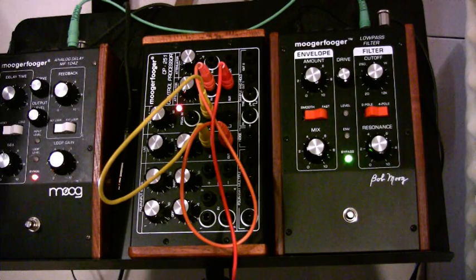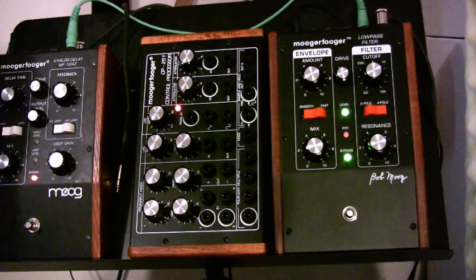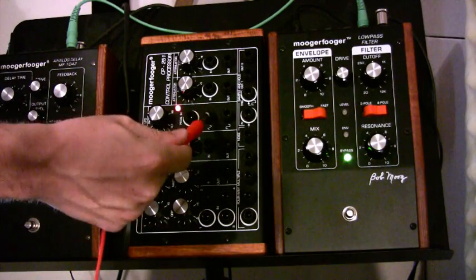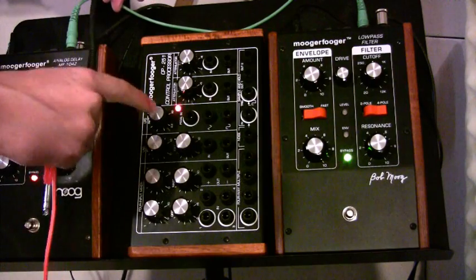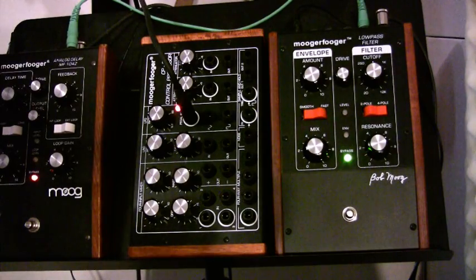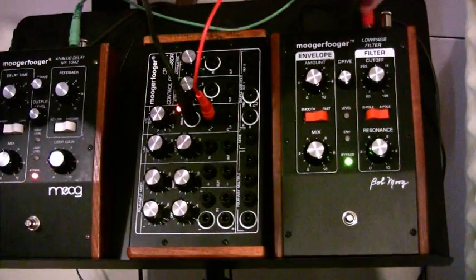Alright, so now I'll show you how this works with the CP-251. There are a couple of cool things about how it works with the LFO. Basically, you either have a sine wave, a square wave, or sample-hold waves coming out of it. This controls the rate — I'm actually going to plug in an expression pedal to control the rate. And then I'll show you what a sine wave sounds like to control the cutoff, the filter.